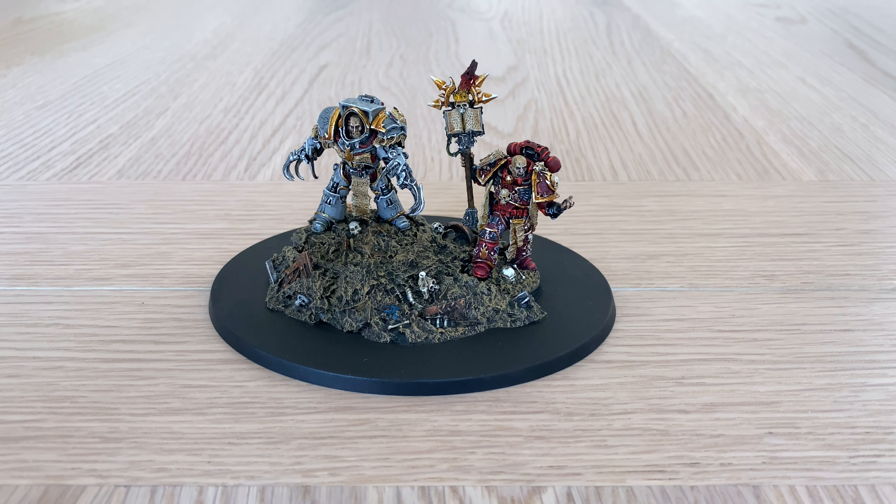I really wanted to share these two with you because I really like these models and I think Deb did a great job of painting them. And of course, it's Erebus and Corpheron — so it's not just any two jerks from 30k.